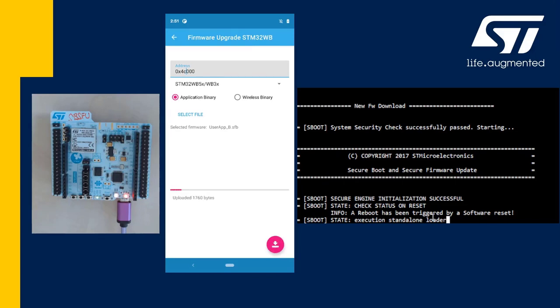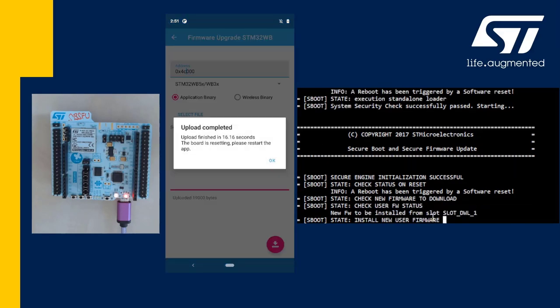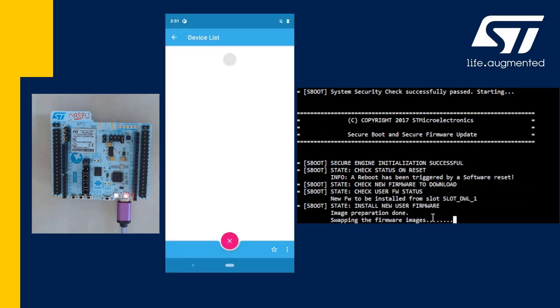And I will start the download. You notice that the speed is a little lower. That's because the current SBSFU version integrates an older version of the BLE OTA example. So after reboot...